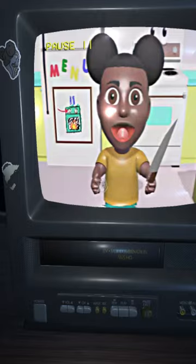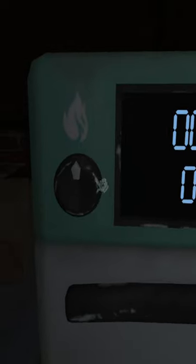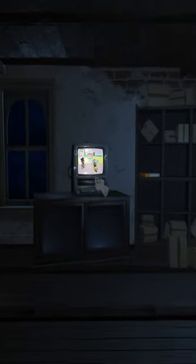For the meat pie, first you grab the pause button and put the yellow pause button right in the TV. After you answer knife, you're going to pause and change the heat right here, which will cause the tape to change.